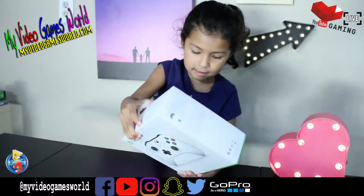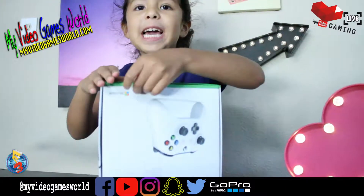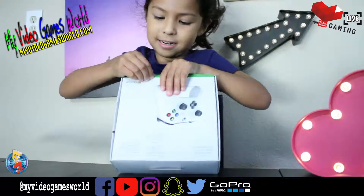Alright, so it seems that you got another controller here, right? Yeah. Because my dad said we got a quick unboxing.